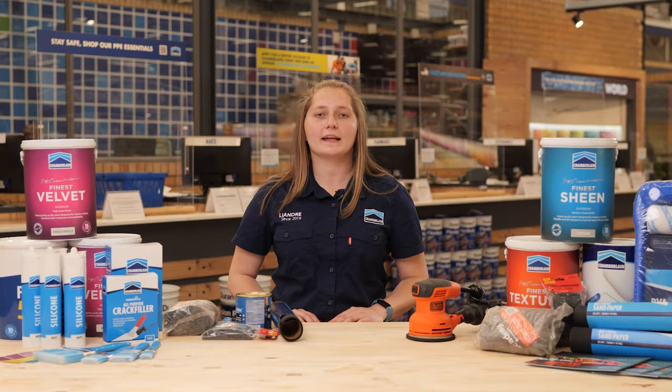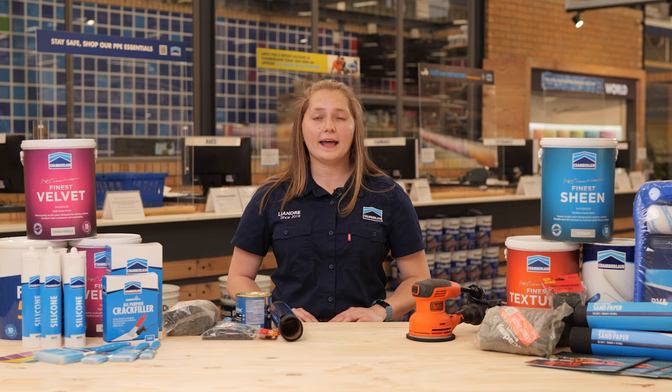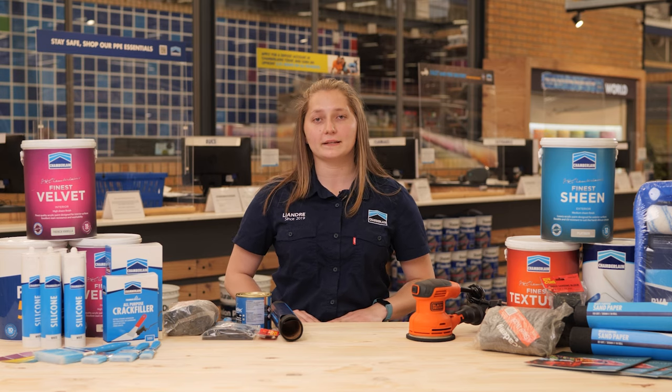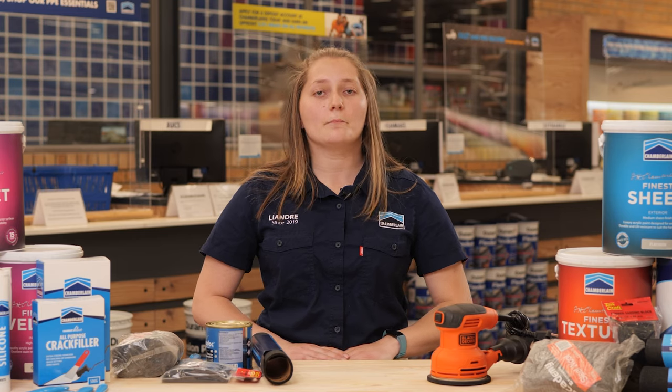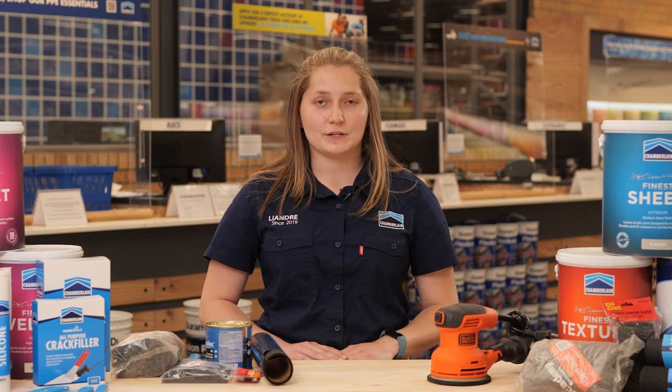Hi, I am Leandre at Chamberlain-Strubins Valley. I have been a lighting and deco expert since 2019. Today we will be talking about wooden furniture renovations.